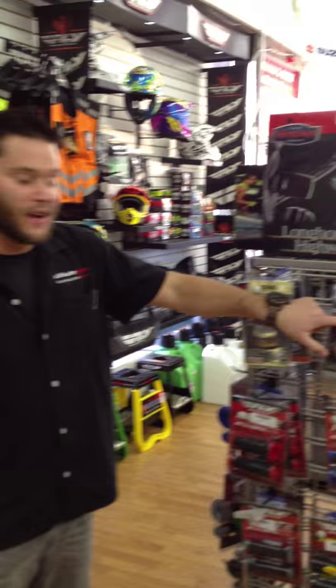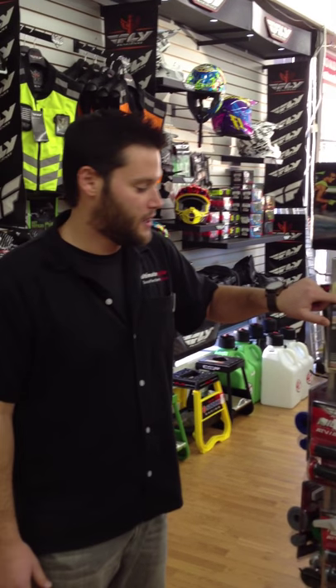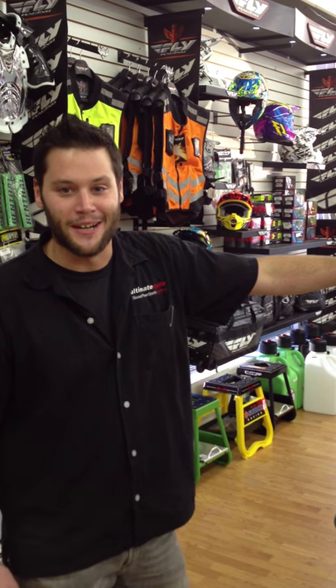You can pick these up for $75.95 for the smaller one or $109.95 for the standard size. Check us out at www.UltimateCycle.net or stop by at 8321 Belothian Turnpike.